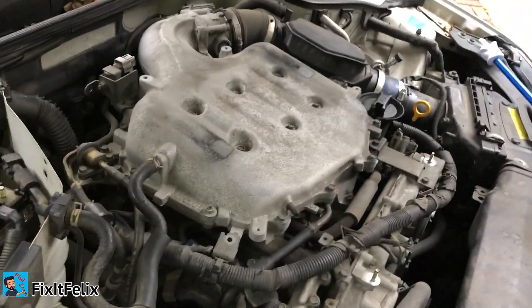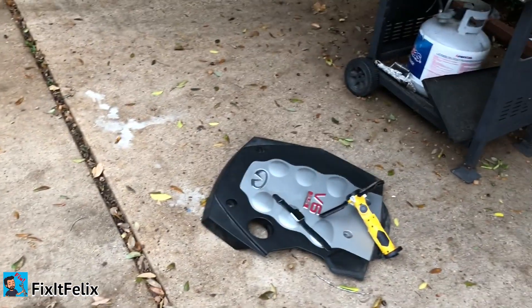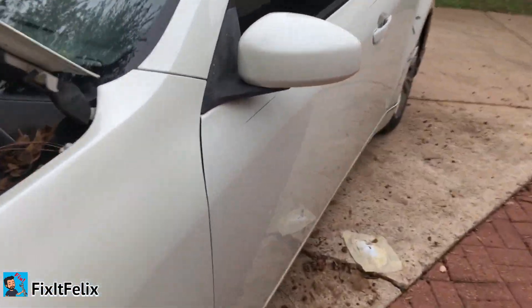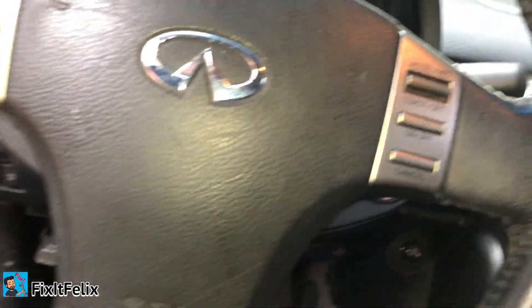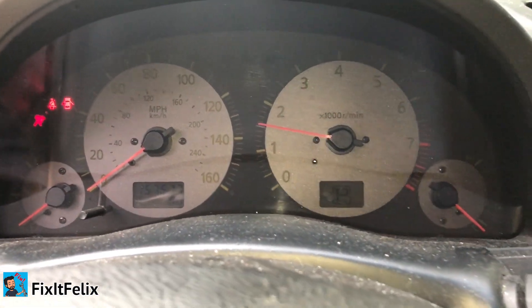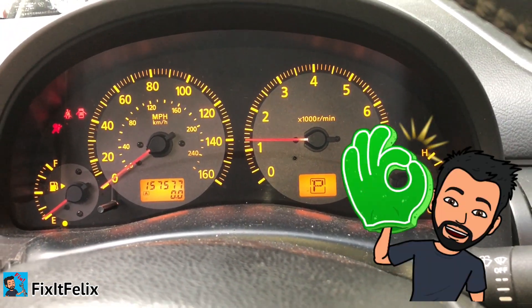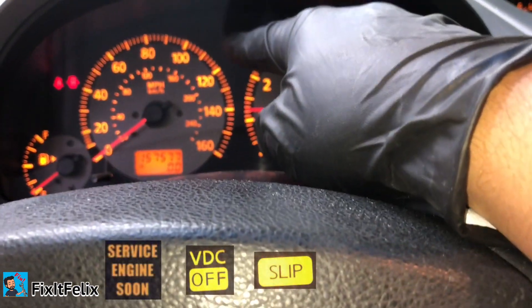I've already put the camshaft sensor in. You can put the cover back on, but first let's turn on the car and see if the lights are off. As you'll remember, I had the check engine light on and the other two lights as well. Perfect — as you can see, the check engine light went out, and so did the other two lights.